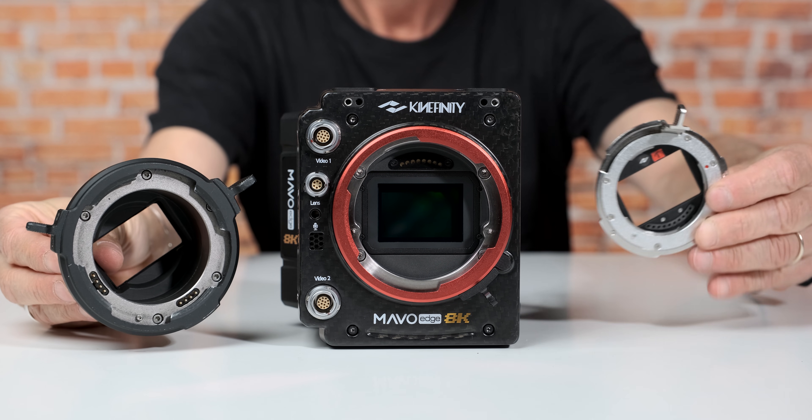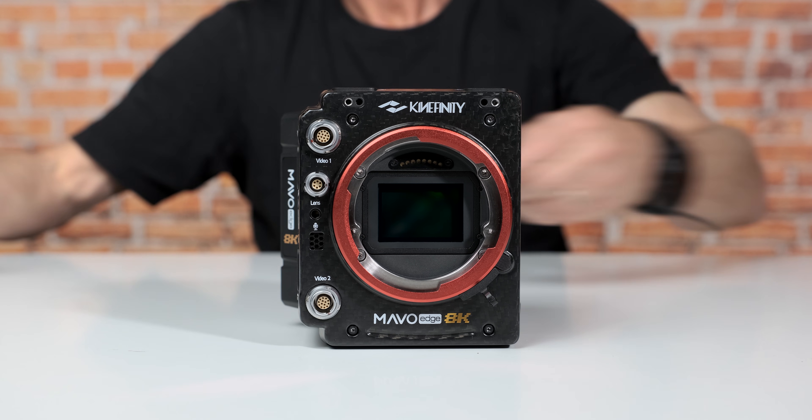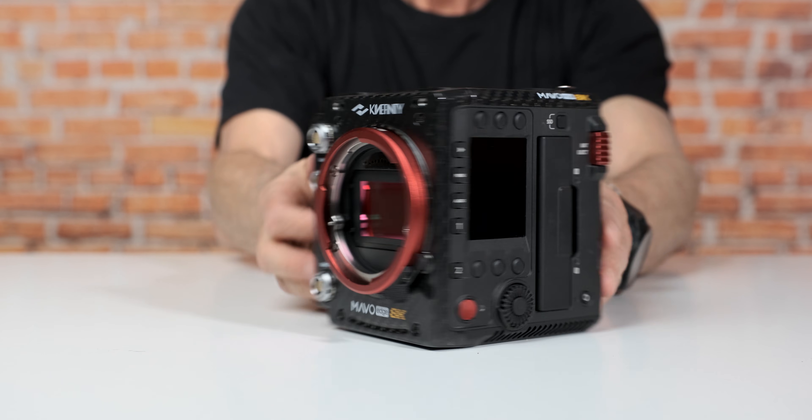Like with the previous models, Kinefinity is very flexible with mount options. They have their own Kine mount, to which you can add a PL mount, E mount, or EF mount. Some of those are active and some are passive — EF is active, meaning you can control the aperture of the lens from the camera, but the E mount and PL mount are passive.